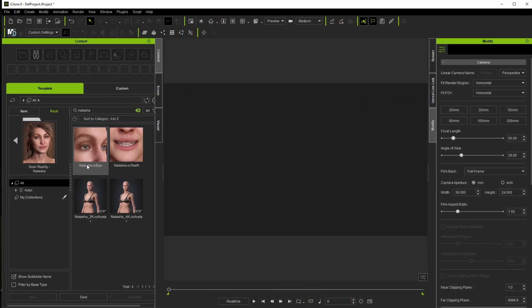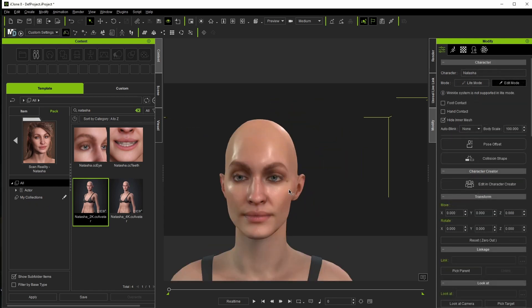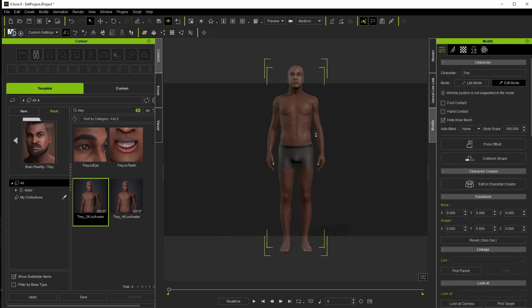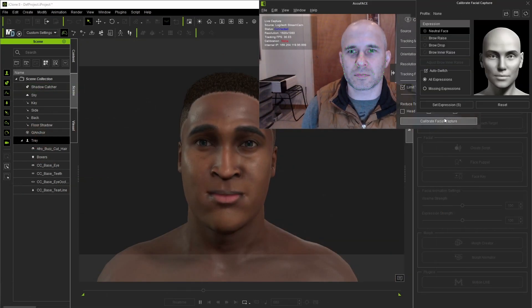We're going to take a look at both some realistic and stylized character scenarios in this video, and I'll try to mention what packs those models are from. So far you've seen Natasha from the ScanReality Pro series, and you'll see Trey from that same collection in just a minute. From here, we'll do a few calibration poses, which aren't required but do help tailor the analysis to the actor.